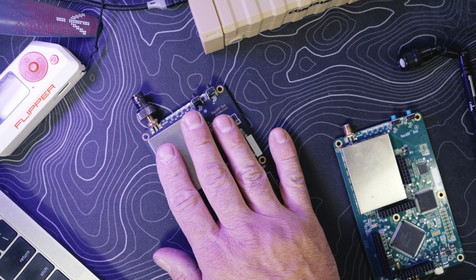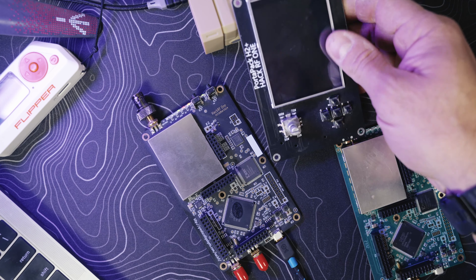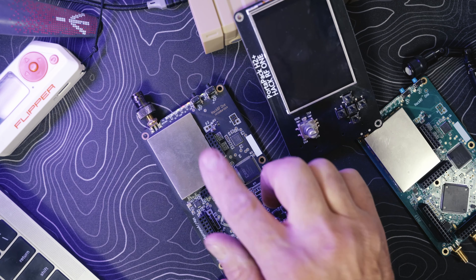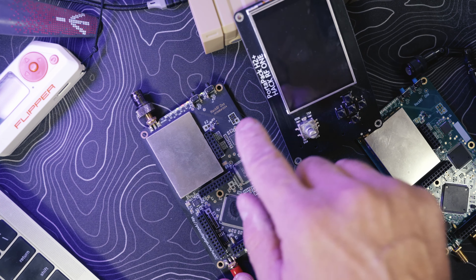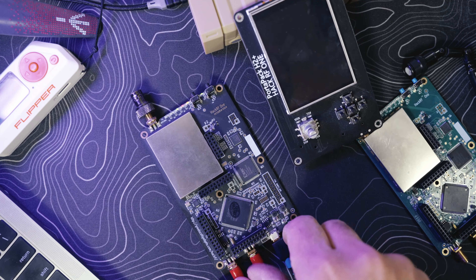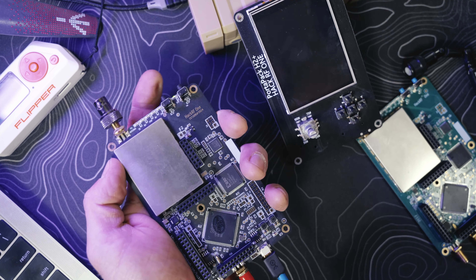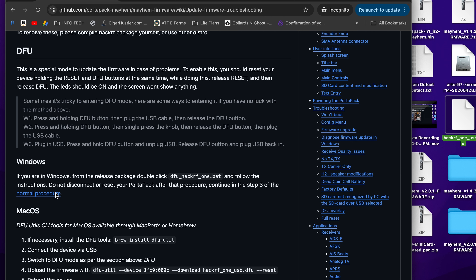If you're stuck on firmware 1.4.0 — I downgraded my board to 1.4.0 and my screen stayed black no matter what I did. For anyone stuck on 1.4.0, tear your system apart, take the board off, throw it into DFU mode. Hold down DFU, plug in the cable, green light comes on, release, and go to the GitHub firmware upgrade documentation.